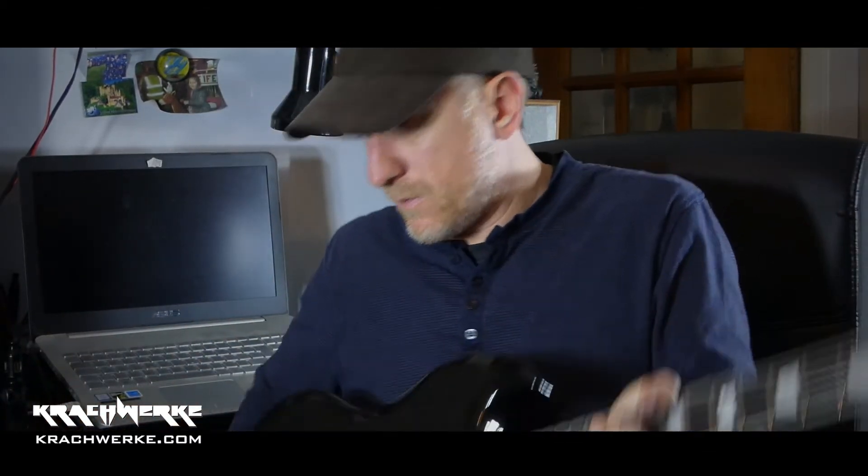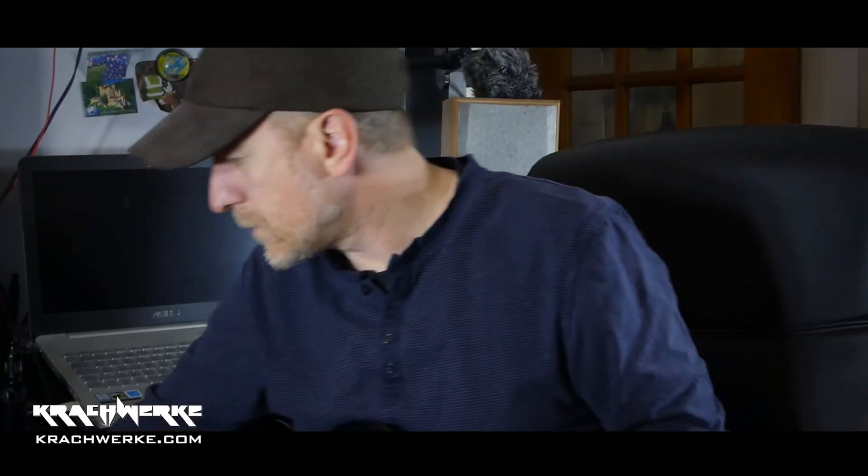Let me quickly plug this in. I haven't got the amp mic set up properly — who cares, let's hear what it sounds like.